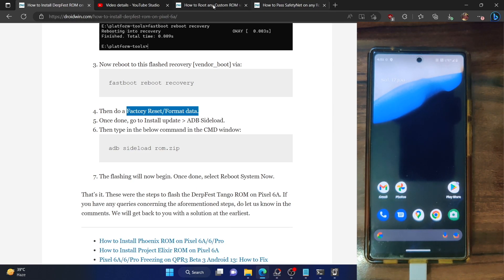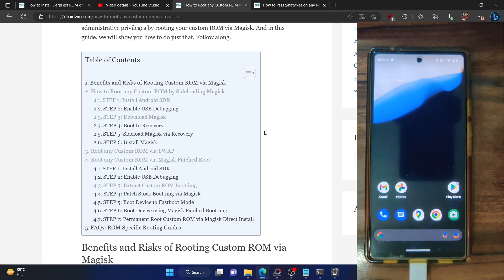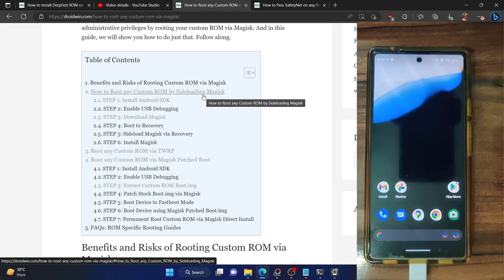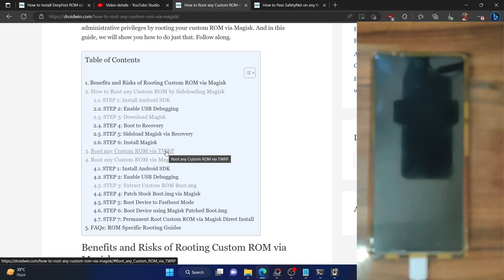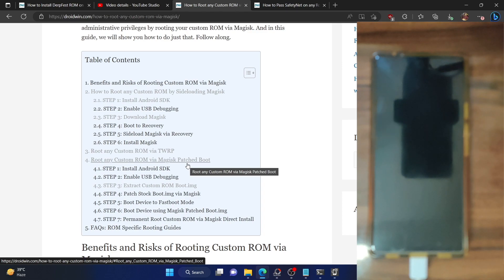Let's now root our phone via Magisk. Regarding rooting, there are three methods. The first is by sideloading the Magisk zip via the custom recovery — in our case, the Doveface recovery. Unfortunately, you cannot sideload the Magisk zip via Doveface recovery as it will not work. The second is using TWRP, but our phone does not have a TWRP recovery, so we cannot use that method either. So we have no choice but to opt for the universal approach: extracting the boot.img, patching it via Magisk, and flashing it via the fastboot boot command.